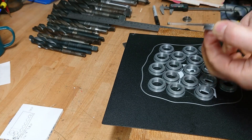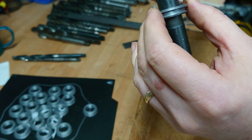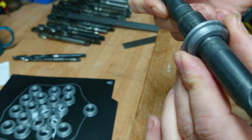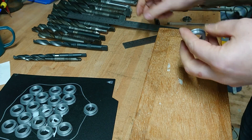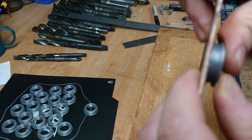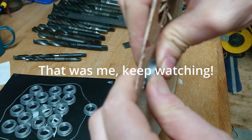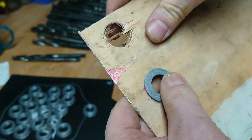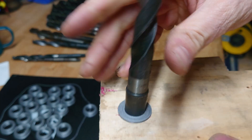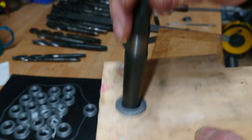Let's take one off and see if the Morse 2 fits in there nicely — it does, that's exactly what I wanted. This is just a practice piece. It's going to go through... there we are, snaps in so it won't come out. A different one — there we are, lovely.